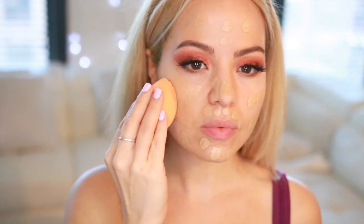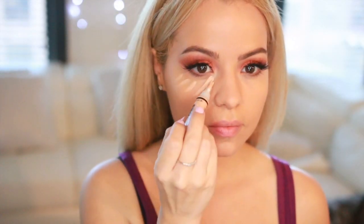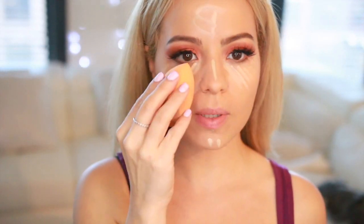For my concealer I'm gonna be using this LA Girl Pro Concealer in the shade Natural, applying it under the eyes. Then I'm taking the damp sponge and blending everything in. Now I'm setting everything in place with my Airspun translucent powder — I love this one. I'm applying it under the eyes, and I've also been baking my nose because that helps when I blend the contour on my nose.